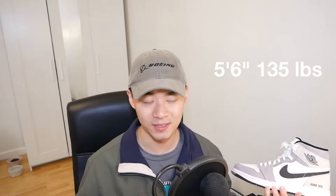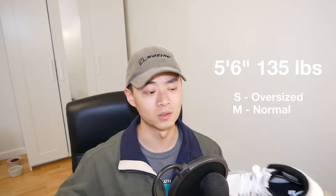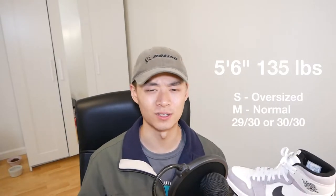The rest of the fit up top that I show you is totally up to you — this is just my personal style. As always, I'm 5'6", 135 pounds. I wear mostly a small in oversized pieces, but a medium in normal fitting pieces. And for pants, I wear a 29/30 to a 30/30.